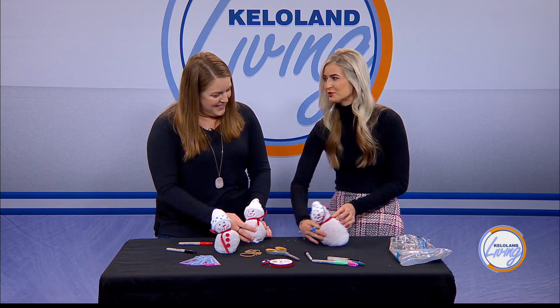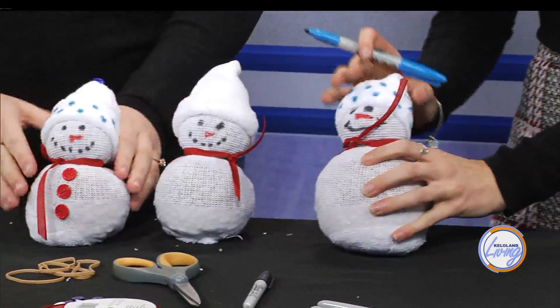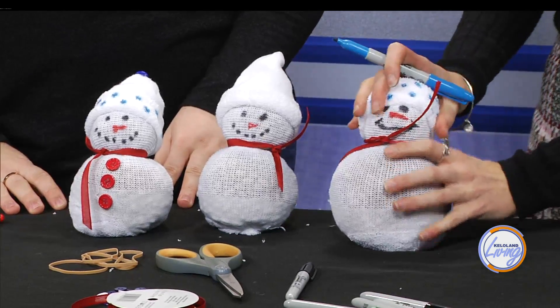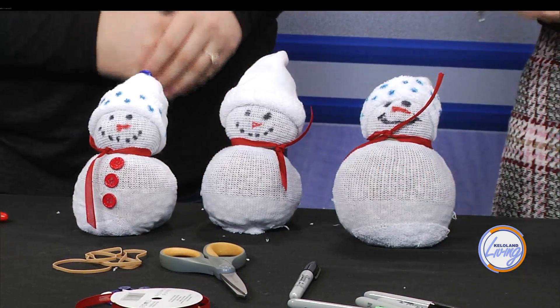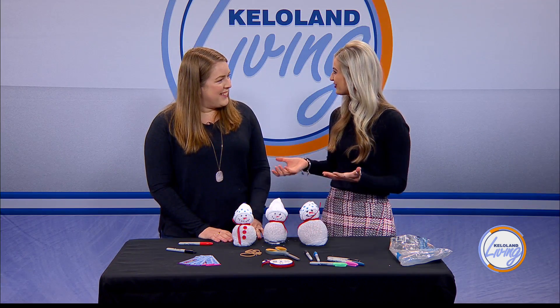Let's look at our finished products. Mine doesn't have the buttons on yet, neither does yours, but you can get the gist of it and we have a completed one right here. How cute — you could give it as a gift or even as a teacher's gift. It's a great gift for kids or even for grandparents, something cute and little that kids can make. Thank you so much, Courtney, for coming in, and good luck at the first event. Thank you!